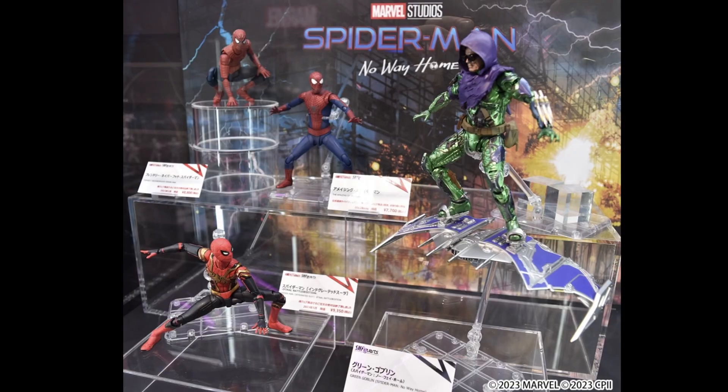This is fantastic news for Spider-Man figure collectors after last week's setback, as this is the exclusive look of the Goblin from the No Way Home movie. This is the perfect reveal, since after the Spider-Mans, most people will be anticipating whether Tamashii Nations would be producing the villains from the multiverse.